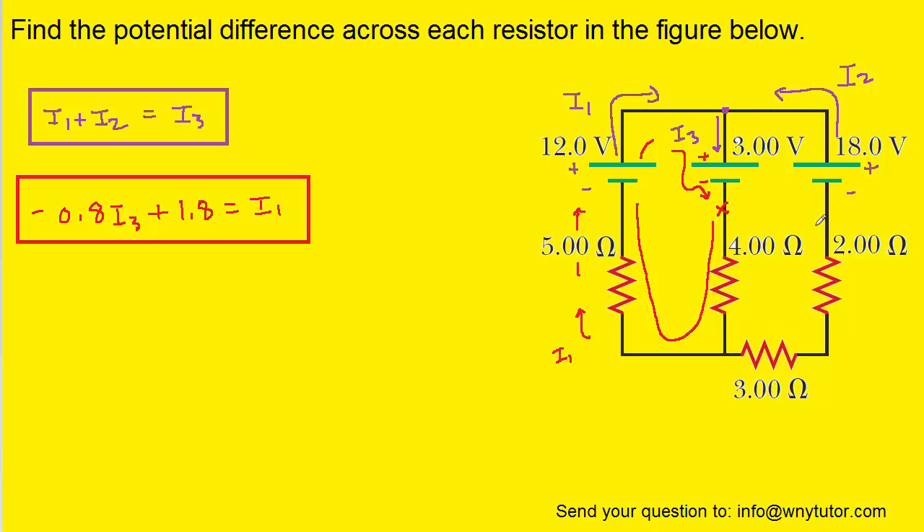We can move around the rightmost loop to develop that third equation, starting at a blue x and traveling around the rightmost loop. Moving from the positive to negative terminal of this battery represents a negative 3 volts potential change. Then we move again through this resistor flowing with the current marked I3, so that's a negative potential change of 4 ohms times I3. Taking a turn, we're moving with the current marked I2, which is a negative potential change equal to 3 ohms times I2. Then the 2-ohm resistor gives a negative potential change equal to 2 times I2. Going from the negative to the positive terminal of the 18-volt battery gives a positive 18 volts, and then we return to where we started, setting this equal to 0.